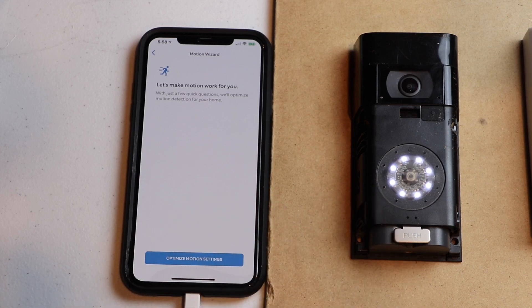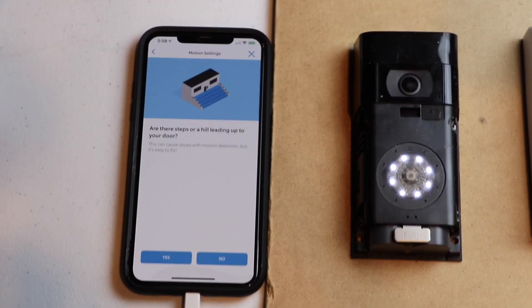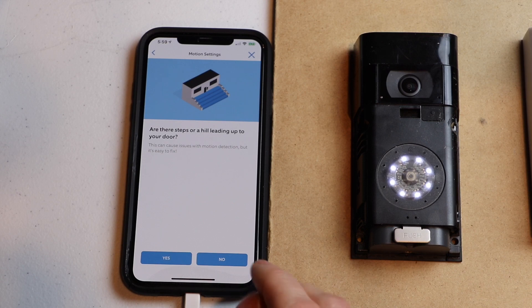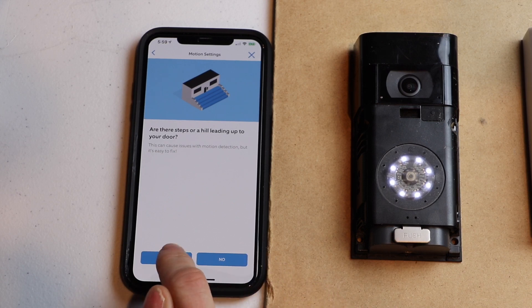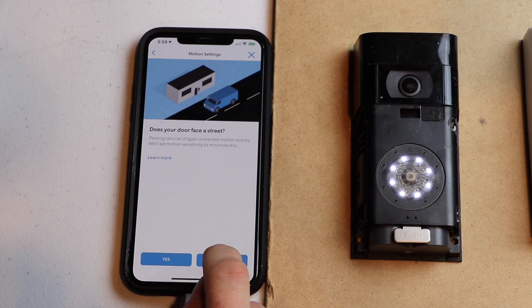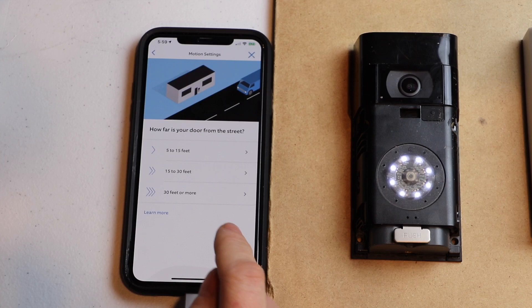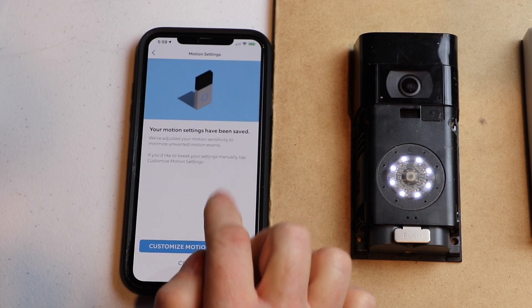Now it's going to want to customize it — we'll go ahead and hit 'Optimize motion settings.' It asks: are there stairs leading up to your door? Basically, is there an elevation change? At my house, yes there is — I have about six stairs. If you don't have any, hit no. It's telling me I should consider installing a mounting wedge, but I'm not going to do that, so I'm going to continue. Does your door face a street? Yes. How far away is it from the street? Mine is more than 30 feet, so I'm going to select that. If yours is less, select five to ten or ten to fifteen feet.